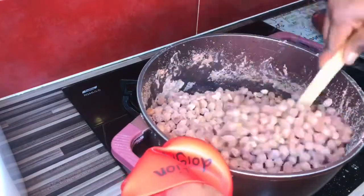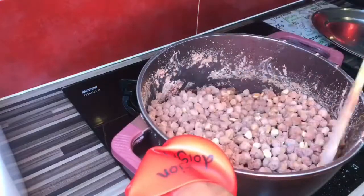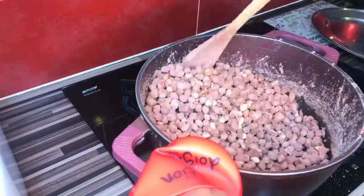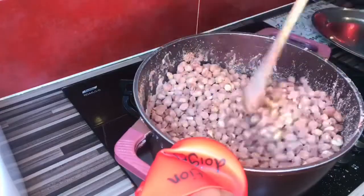I'll keep stirring because I don't like my granite this white — I like to have that brown color. Some people like it this way, but I like my granite really crunchy, so I'll continue stirring to give it that brown look and make it really crunchy.